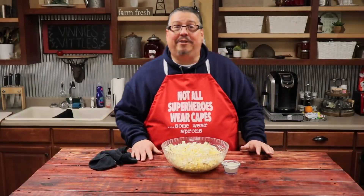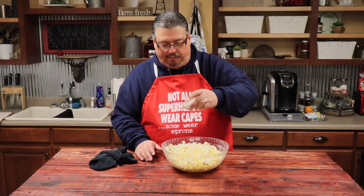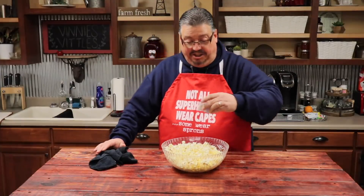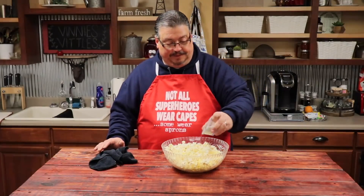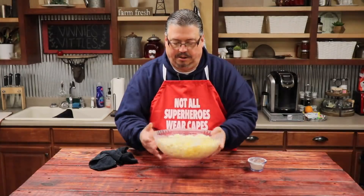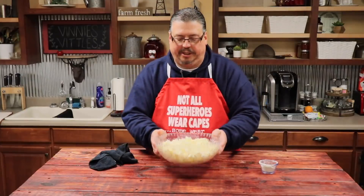Alright guys, the popcorn is out of the microwave. I put it in a bowl to mix it up. Now we're going to take our ranch and garlic powder that we combined together and we're just going to sprinkle it over the top. You can put as much or as little as you want because you're doing it for seasoning to your taste. Now we're going to shake it up a little bit, add a little more, and shake it up again.